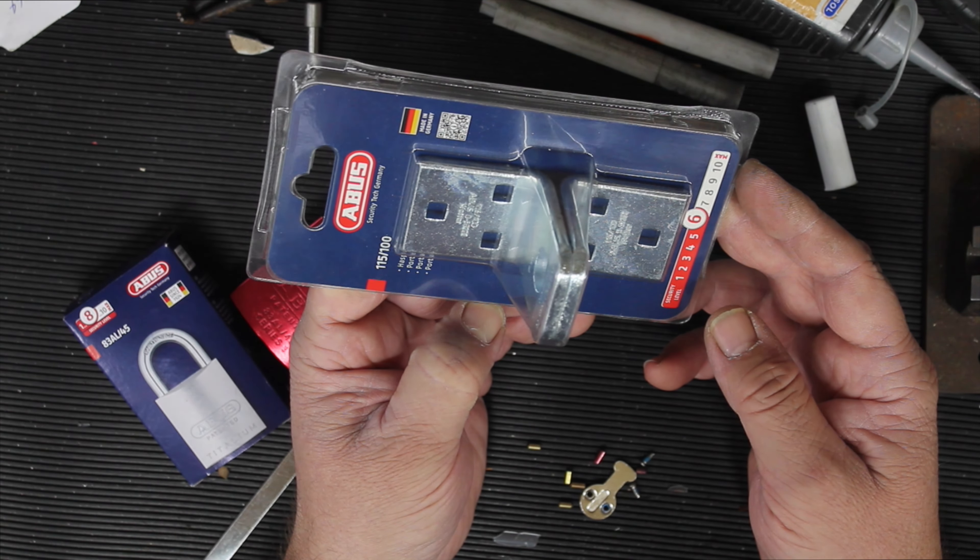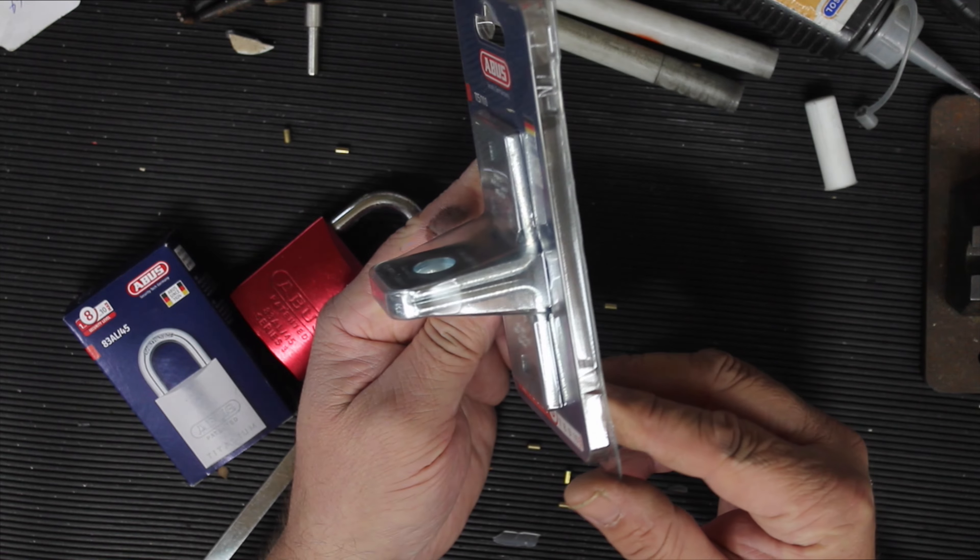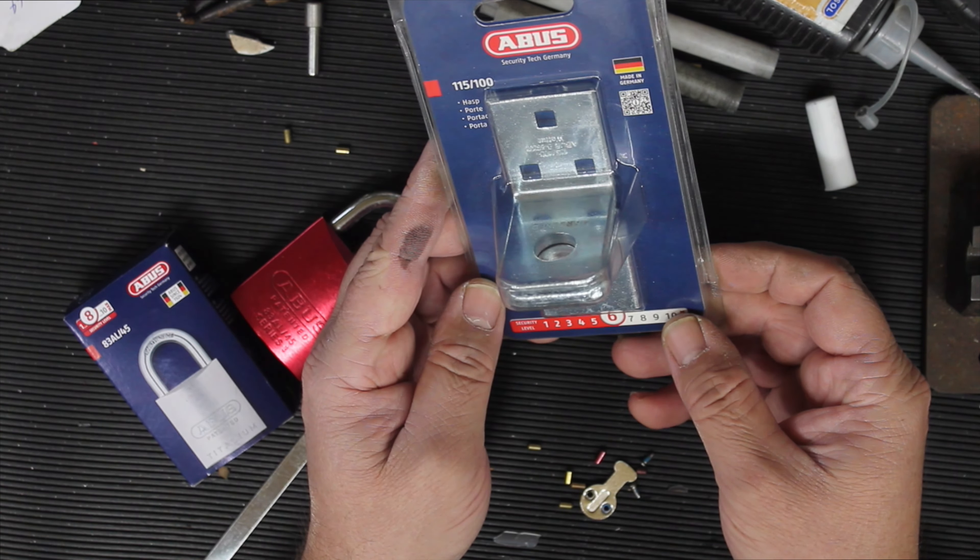No fasteners are included, but it's just one of those things where you drill a few holes and bolt it on — or even weld it on. I'd probably prefer to weld it on; it'll give better protection.